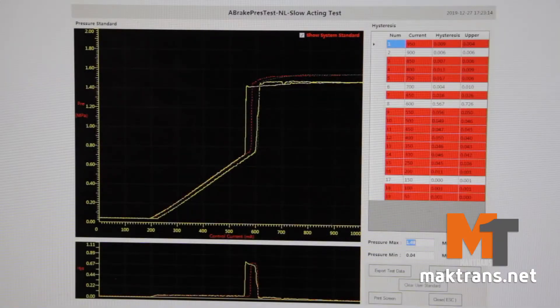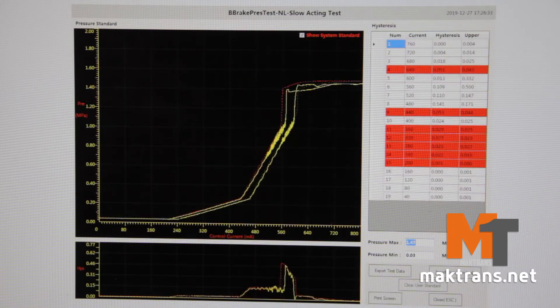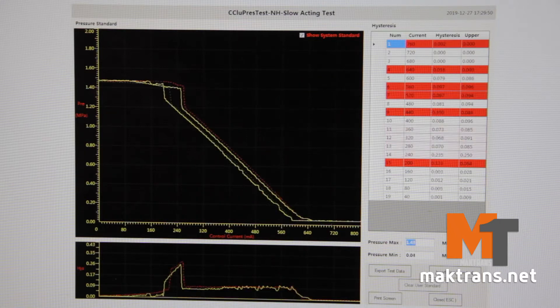This method of testing allows performing much more detailed diagnostics compared to simple testing by means of a vacuum stand, because there are some problems — valves jamming or solenoid malfunctions — that occur only after warm-up.